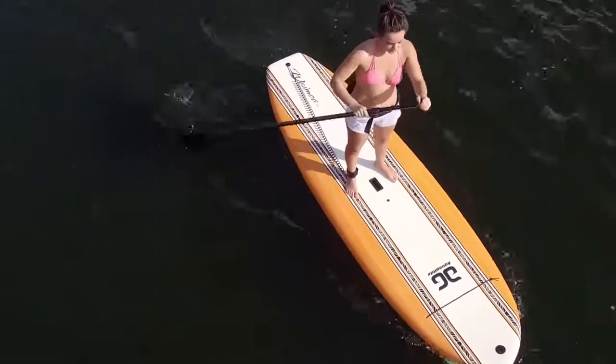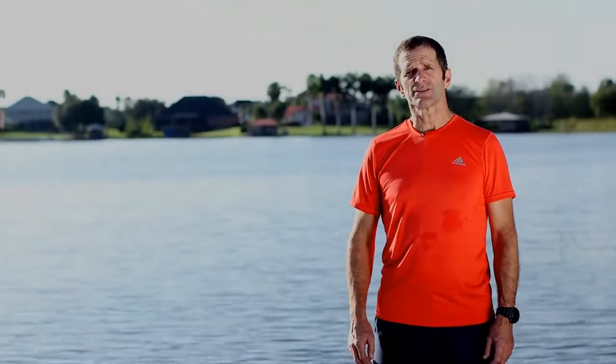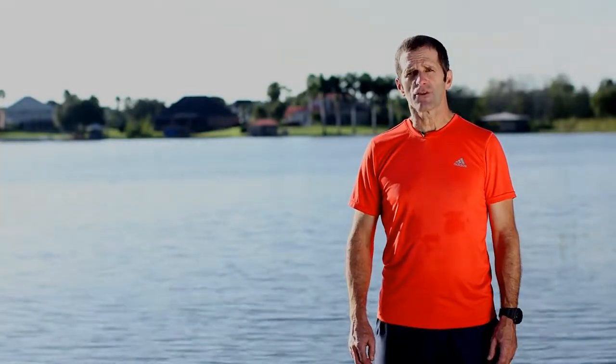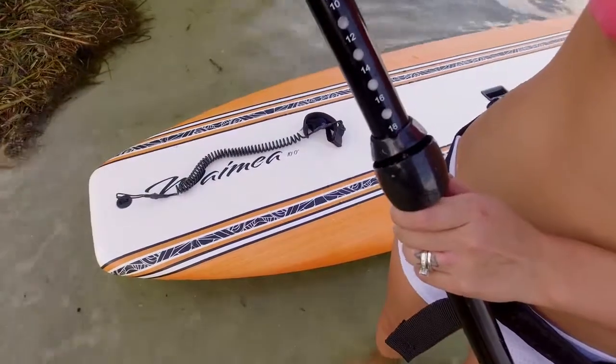They come in two sizes: 10 feet by 33 inches wide, which is 210 liters, and 11 feet by 33 inches wide and 230 liters. So there's a size to fit everyone.